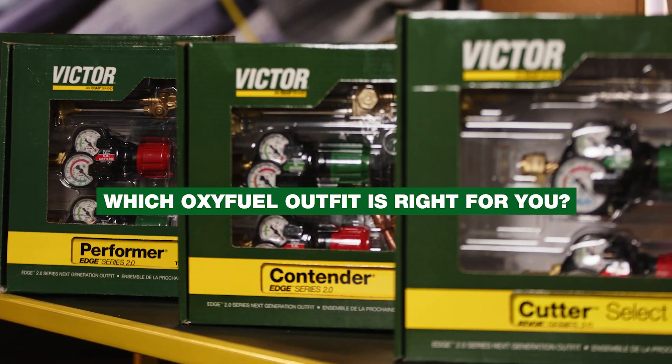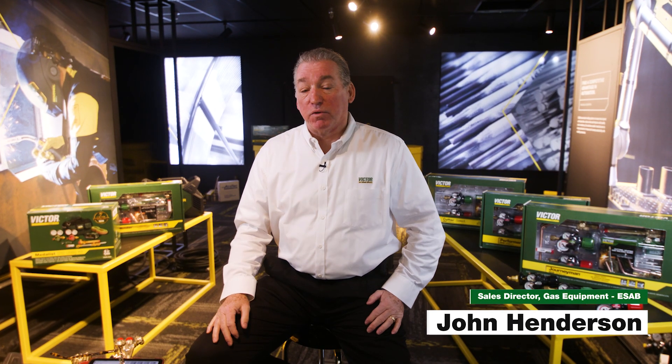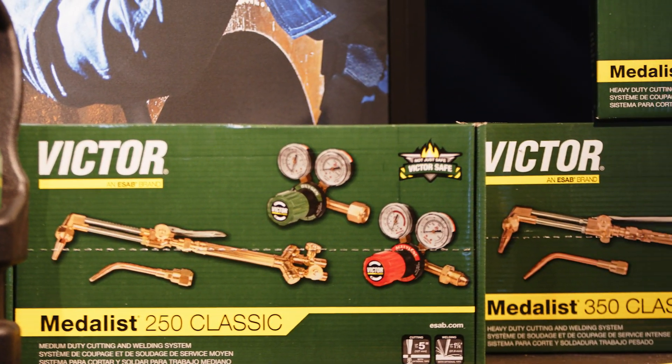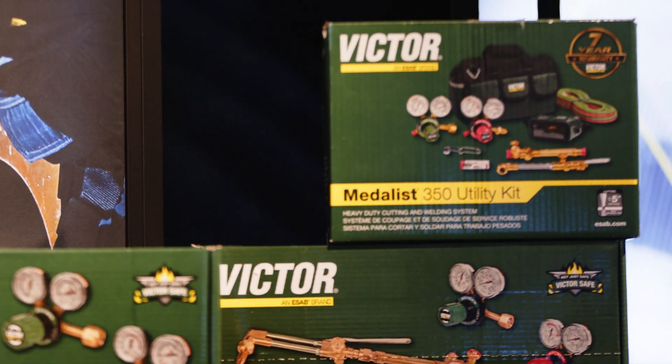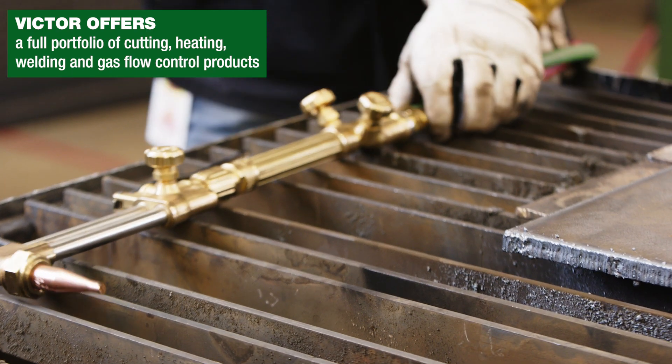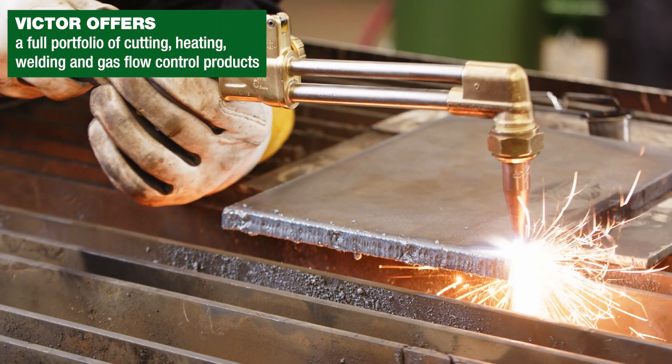Which oxyfuel outfit is right for you? Hi, I'm John Henderson with ESAB Welding and Cutting Products. Victor offers a complete portfolio of industry-leading oxyfuel outfits. This video discusses various factors to consider when selecting an outfit.